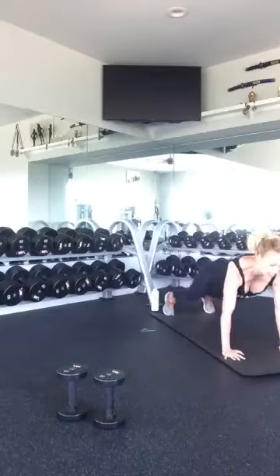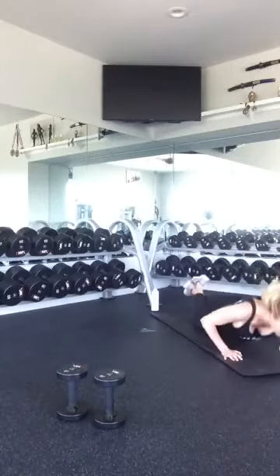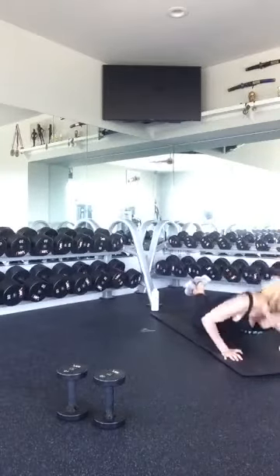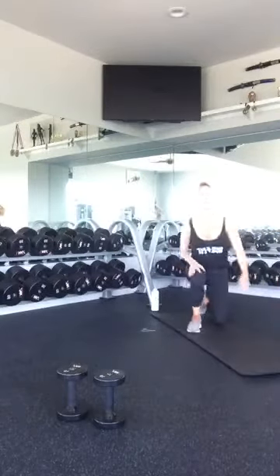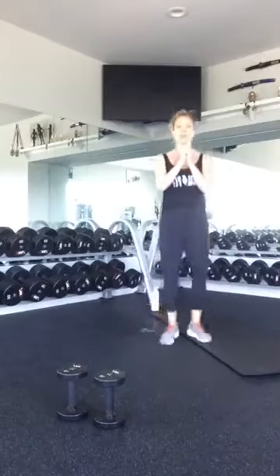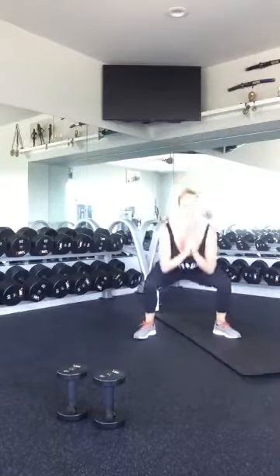Go ahead and walk down, get into your push-up position and give me ten. Ten, nine, eight, seven — make sure you're breathing — six, five, four, three, two, and one. Good. Hop on up, get your jump squats going. One, two, three, four, five, six, seven, eight, nine, ten. Nice job.